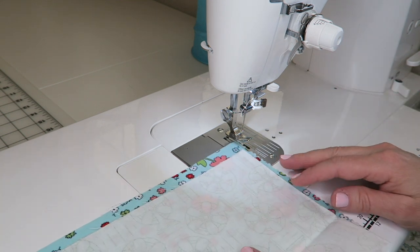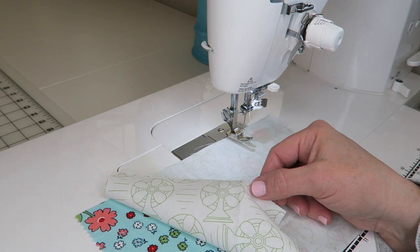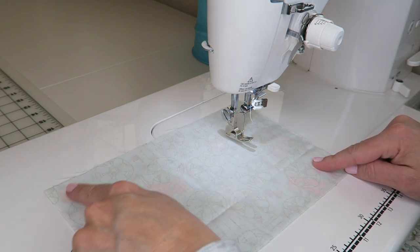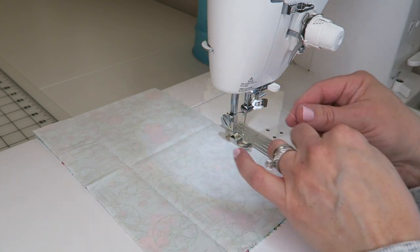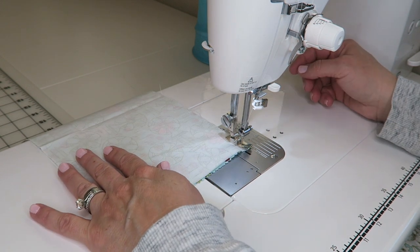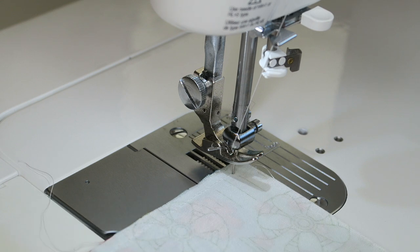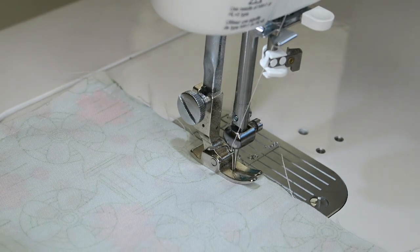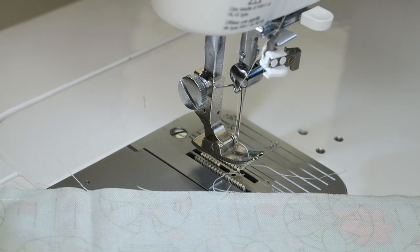While at the machine, I'm going to handle the inside pocket too. Line up the fabric pieces right sides together, sew all the way around, leaving an opening so you can turn it inside out with no raw edges. Use a quarter-inch seam allowance. At each corner, leave the needle down, lift the presser foot, pivot, and keep going. Backstitch where you start and stop so it doesn't rip when turning.